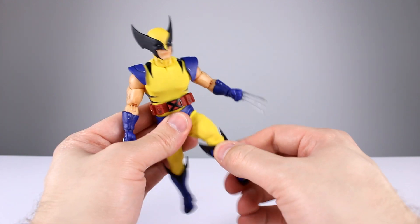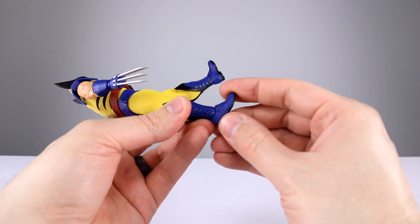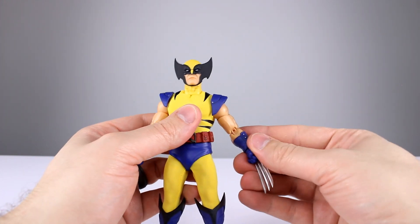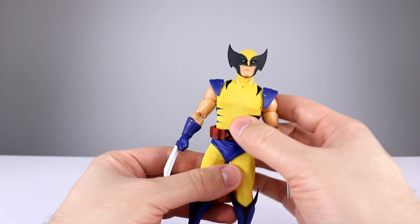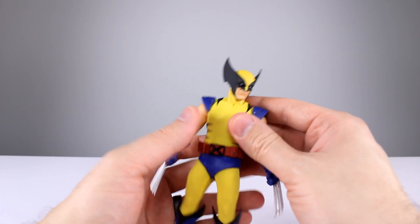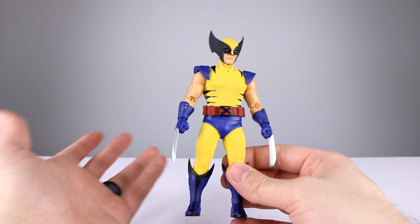There is a thigh swivel, which is fine. The double-jointed knee works well — a little better than 90 degrees — though it does stretch the cloth enough that you can see inside, which isn't ideal. There's no boot swivel; the ankle appears to be just a ball peg with very limited range — no toe hinge, no ankle rocker. So the lower leg articulation is quite limited. Overall, the articulation issues aren't entirely due to clothing; the engineering just isn't there for dynamic posing. I'll give the articulation a 7 out of 10.